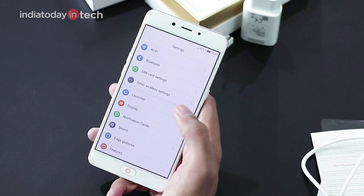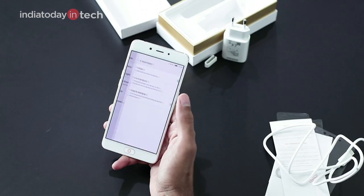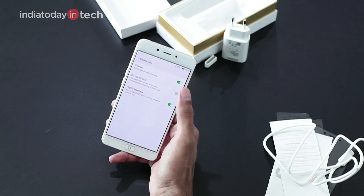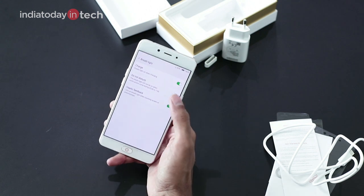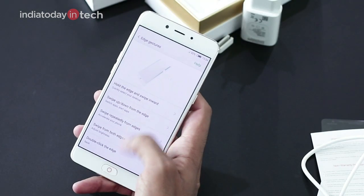Going into the settings menu, there is a launcher where you can change wallpapers and other customizations. There is also a breathe light feature that was available with the Nubia N1 as well — this will be active only when the phone is charging.